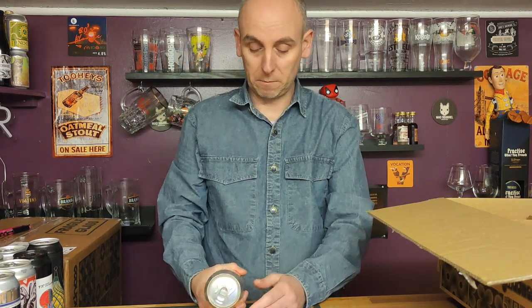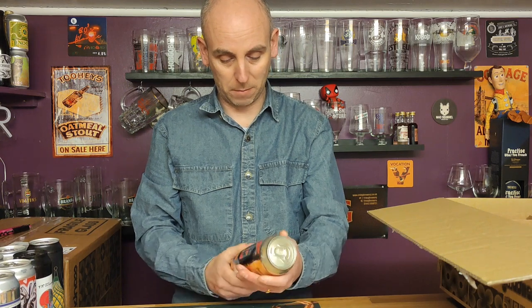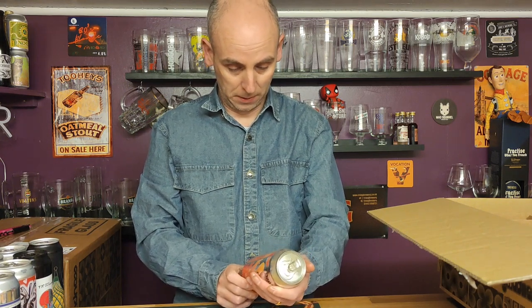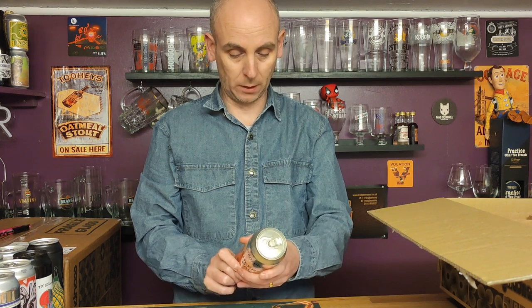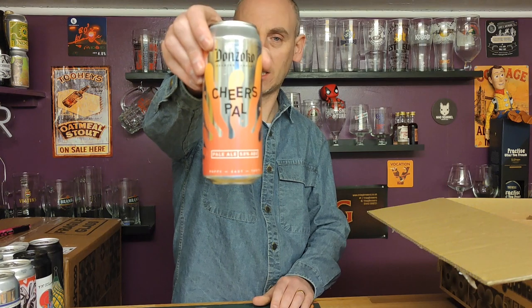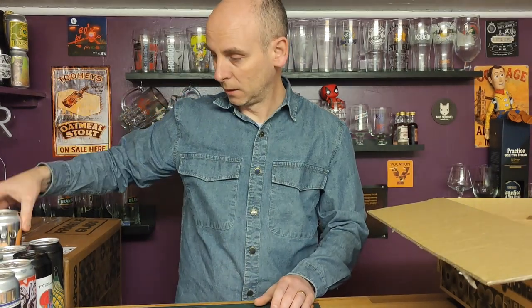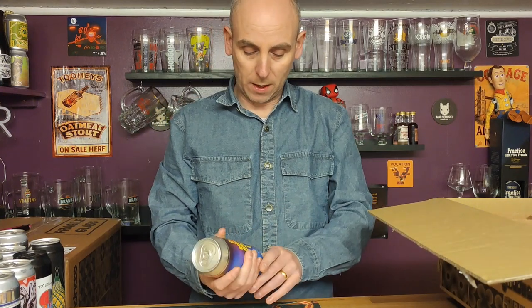Number ten is another one from Donzoco — this one's called Cheers Pal, a pale ale coming in at five percent ABV. I believe this is a 500ml can. 'Foamy beers for good times' — nice can, I like that.